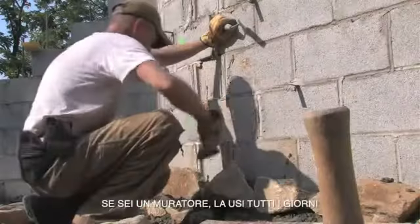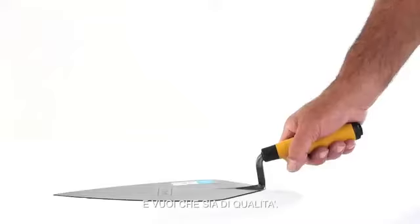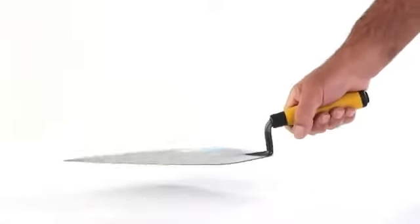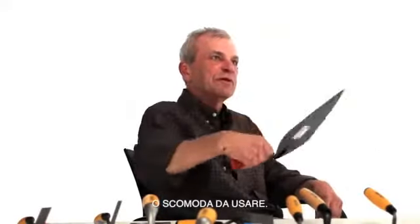A good trowel will last 20-30 years. If you're a brick, stone, or block mason and you're using this constantly every day, you want a good one — a quality one. It doesn't pay to buy one that's gonna break, that you're gonna be unhappy with, that's uncomfortable, or cumbersome and out of balance on your wrist.